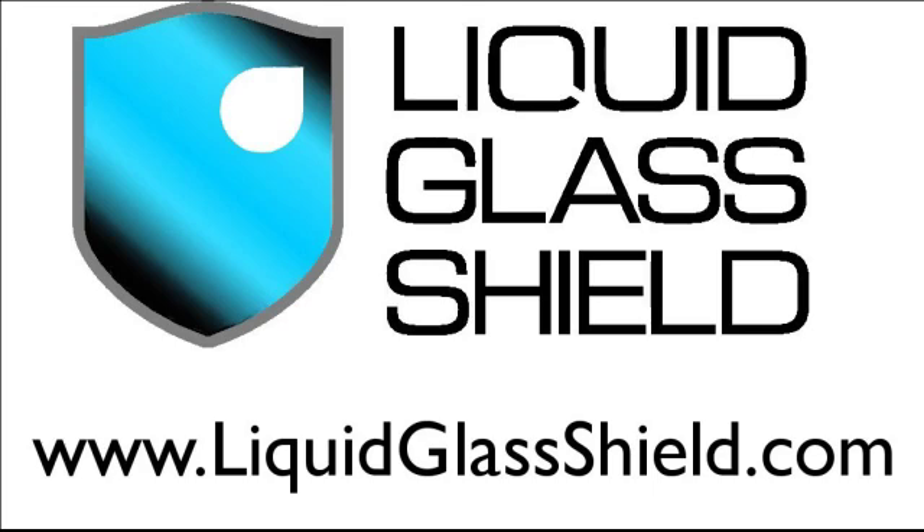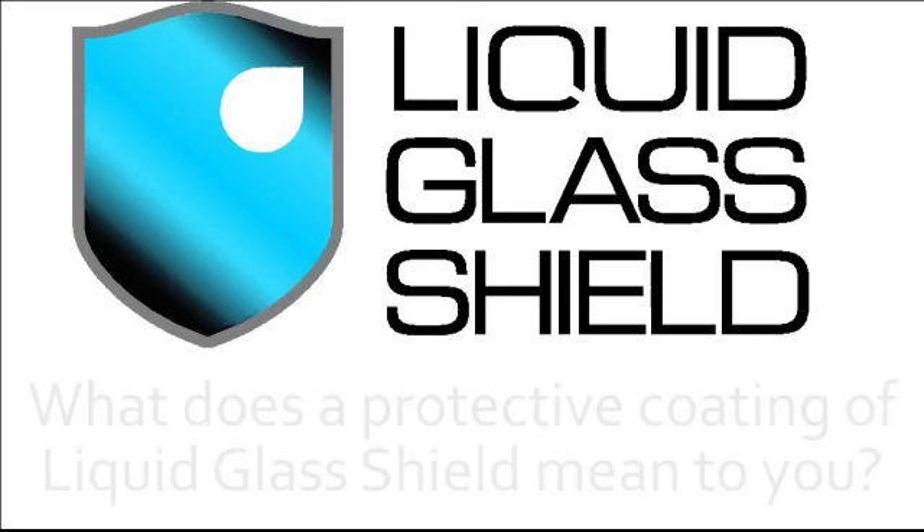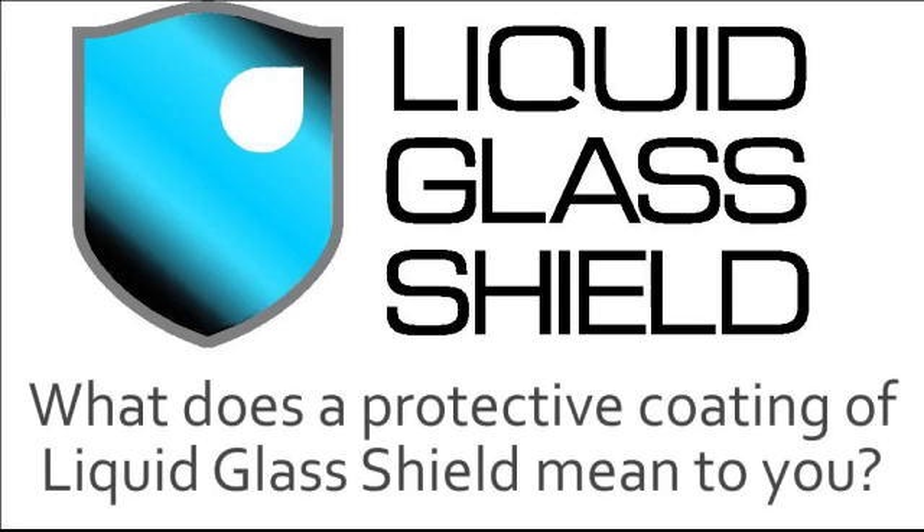If I told you that Liquid Glass Shield was a nano coating — a coating that's 500 times thinner than a human hair but can be applied to almost any surface you can think of to help protect it — that probably wouldn't mean very much to you. So what does a protective coating of Liquid Glass Shield mean to you? I'm about to show you a simple demonstration that shows quite graphically exactly what Liquid Glass Shield protection can do.